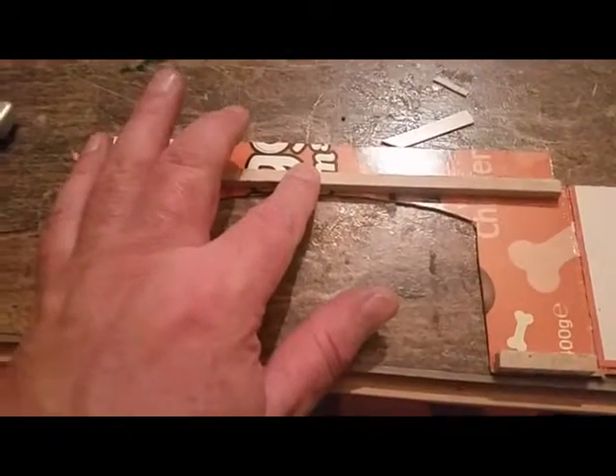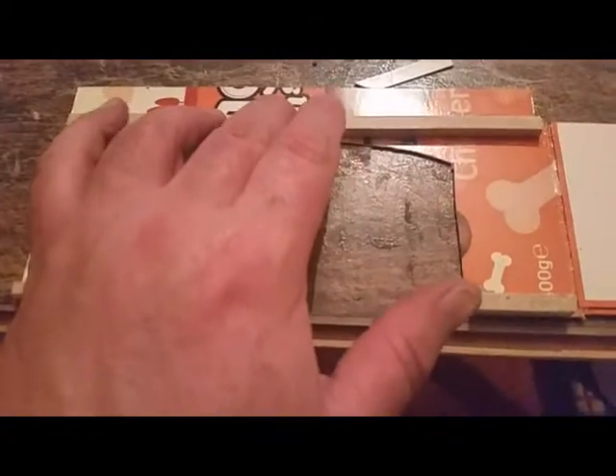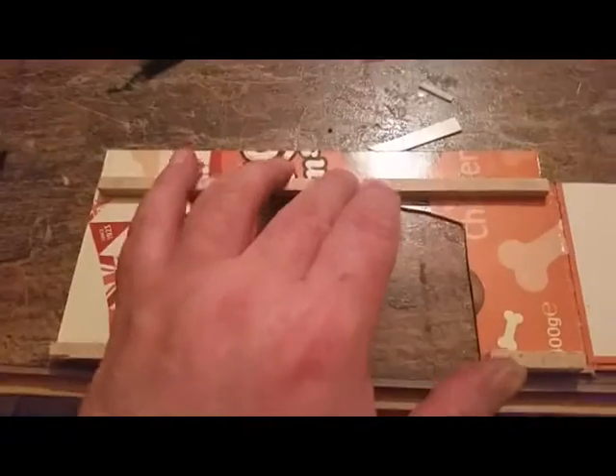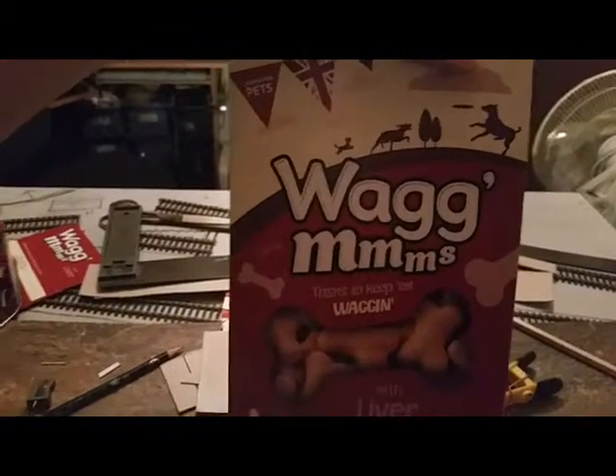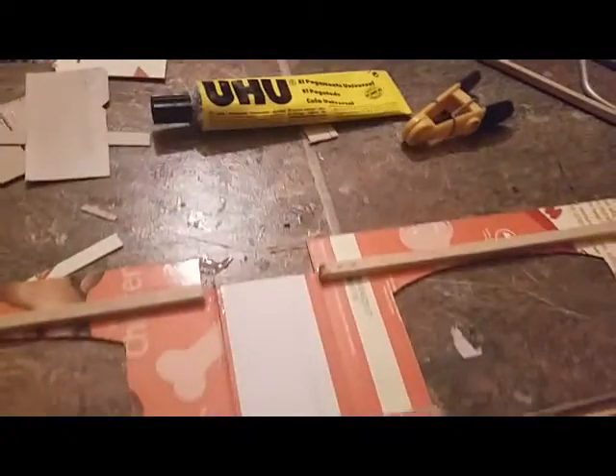This is the start of it. Believe it or not, this is well - after firework night you always find the remains of rockets in your garden, and that's just the stuff I used to stiffen it up and support the bridge decking. It's basically a dog biscuit carton, because my dogs eat lots of biscuits and rather than throw the boxes away I thought I'd keep them because they come in useful.